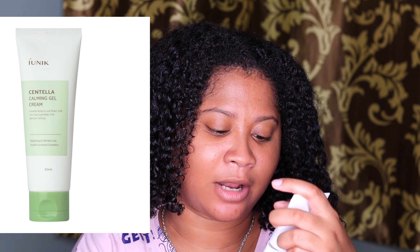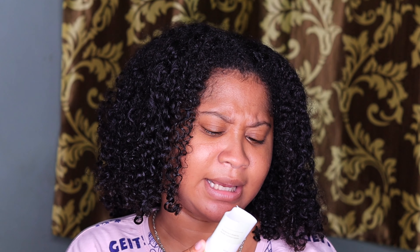This is the iUNIK Centella Calming Gel Cream, and this is for brightening and wrinkle care — a double-functioning cosmetic. This is 60 milliliters. On the back it says this light and moisturizing gel cream can help make sensitive skin blemish-calming and provide relief, with Centella Asiatica leaf water at 70% and C3 leaf water at 10%, from skin stress. This is made in Korea.